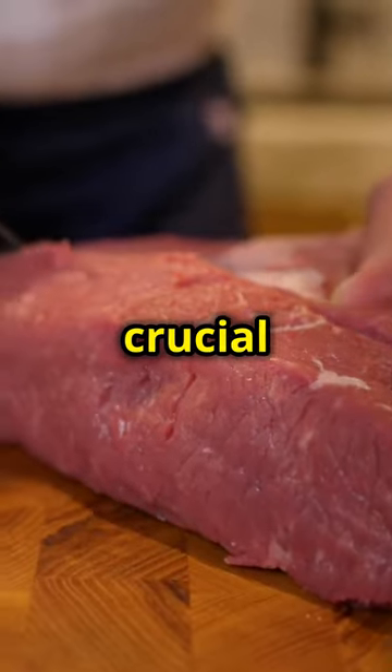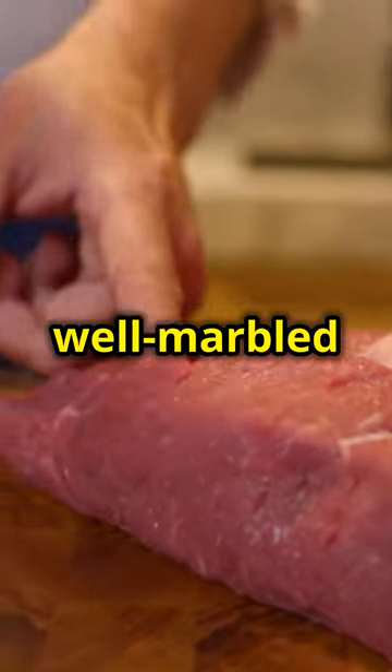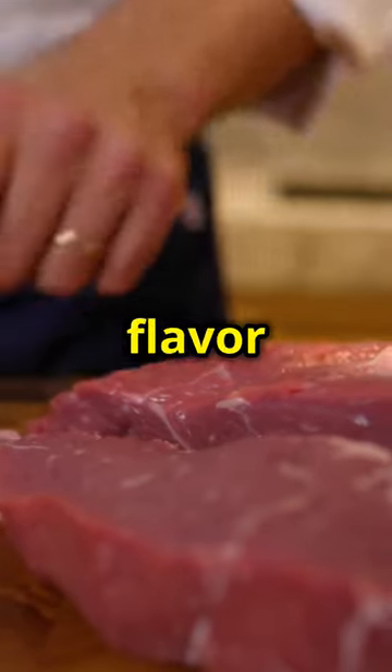The quality of the steak is crucial here, so opt for well-marbled ribeyes to ensure maximum flavour and tenderness.